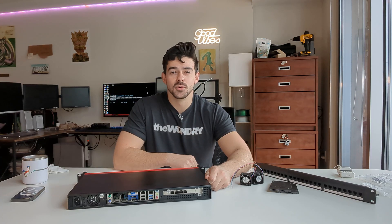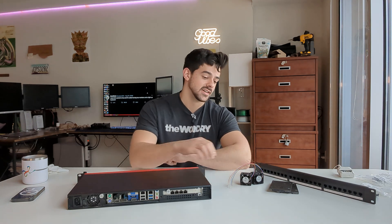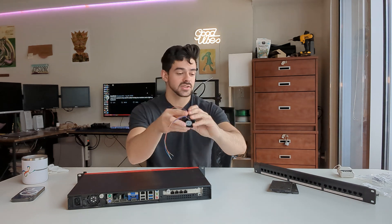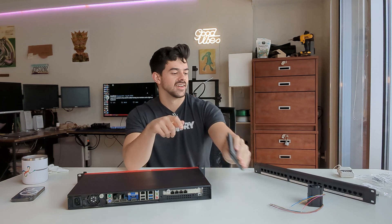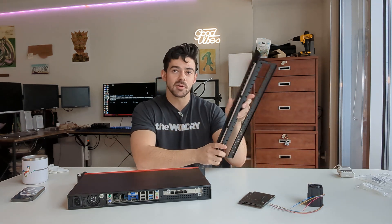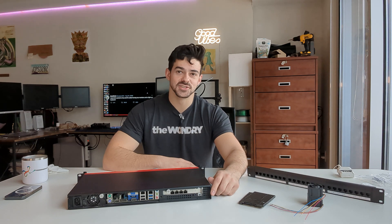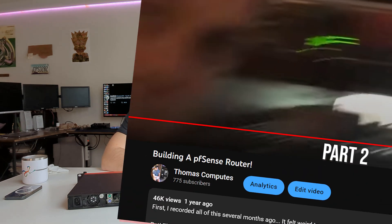In today's video we're gonna be making amends to my dear old friend, starting with a new pair of shoes, a new backpack, and a little upgrade for his house. That's right ladies and gentlemen, welcome to building a PFSense router part two. Enjoy.